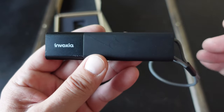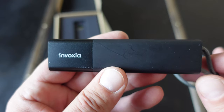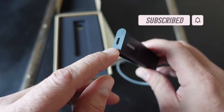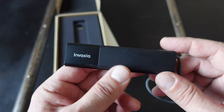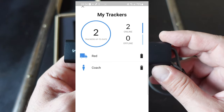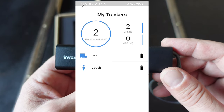First, we have to set it up, which is easily done by downloading the Invoxia app, which works on both Apple and Android devices and is free. Once you download and install the app, you follow the simple setup directions on your screen. When you unbox the tracker, connect it to the USB cable and charge it up — this will wake up the device and get it ready to be paired with the app. I set up my first device, naming it 'Red' for the pickup truck, and added the second one afterward, naming it 'Coach' for my backpack.